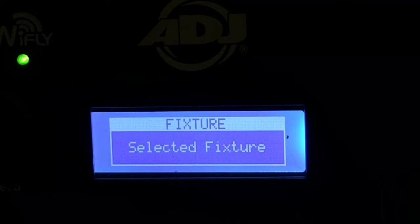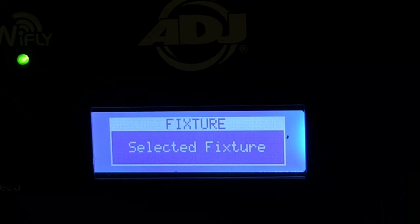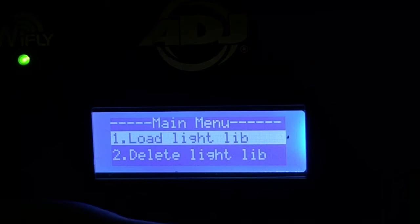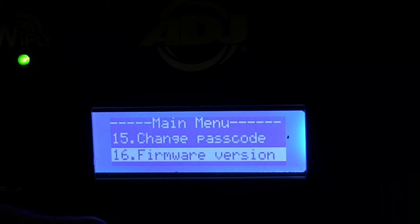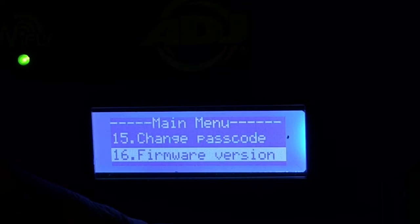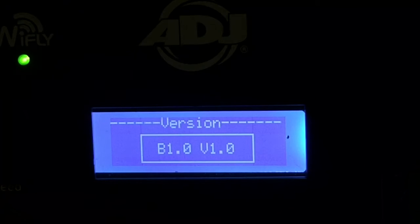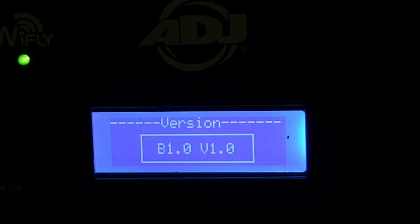Hey everybody, Arnaldo Wafferman here with the ADJ YFLY NE1 video manuals. Today I'm going to talk to you about upgrading your firmware. First of all, to check your firmware version, hold the menu button and go all the way down to where it says firmware option — it tells me firmware is 1.0.